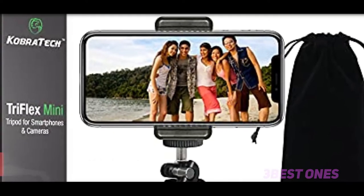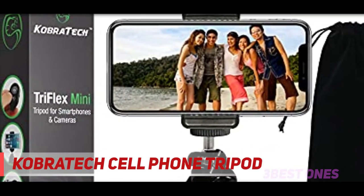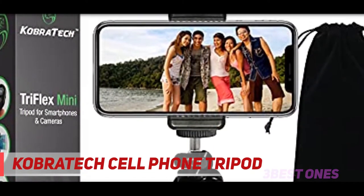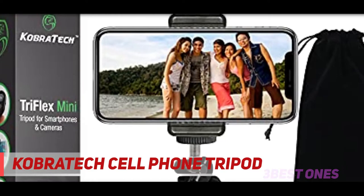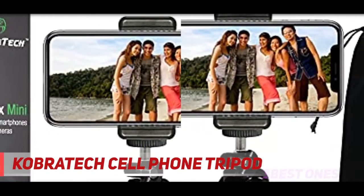Starting at number 3: the Cobratec Cell Phone Tripod. The Cobratec TriFlex Mini Flexible Cell Phone Tripod is an iPhone tripod with Bluetooth Remote Shutter, letting you capture awesome pictures and video anywhere with your phone, camera, or GoPro thanks to the TriFlex Mini iPhone Tripod.